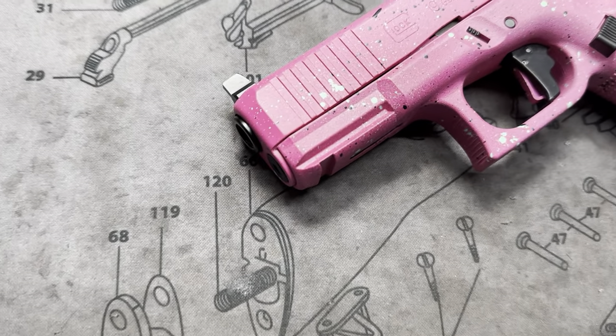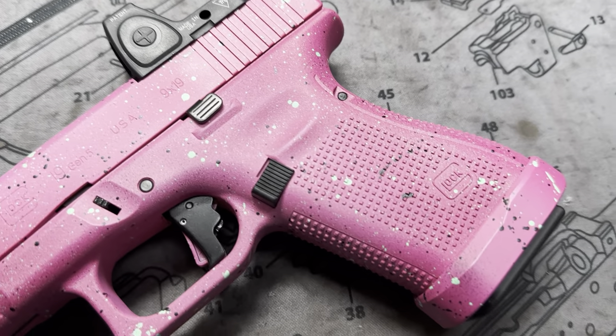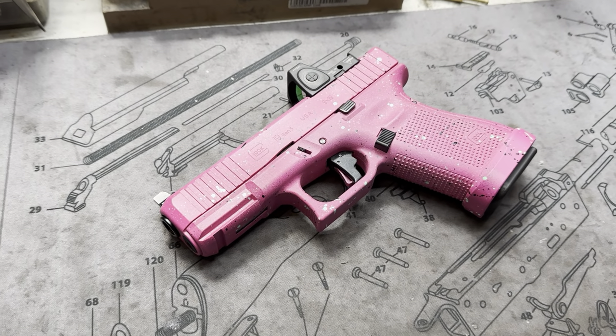Hey y'all, welcome back to MK3 Firearms. Today we're checking out a Glock 19 — this is a Gen 5 and it's pretty custom. This is going out to a lady and I think she's gonna like it a lot.